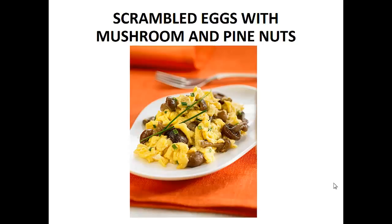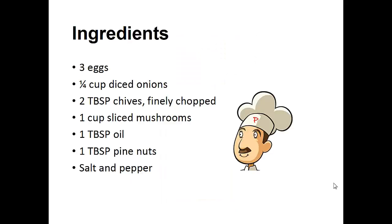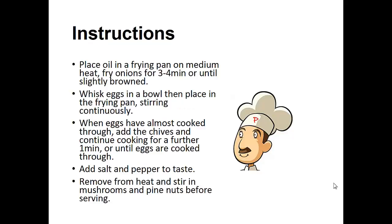Now on to the recipe: scrambled eggs with mushroom and pine nuts. Ingredients: three eggs, one quarter cup of diced onions, two tablespoons of finely chopped chives, one cup of sliced mushrooms, one tablespoon of oil, one tablespoon of pine nuts, salt and pepper.